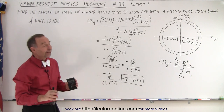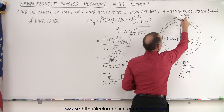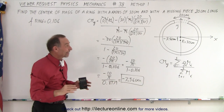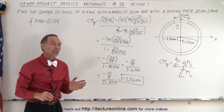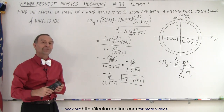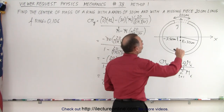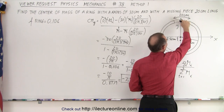Is that the exact answer? Of course not, because we assumed the missing piece's center of mass is exactly at the tip of the ring, when in reality it's a little bit lower. So the true center of mass is probably a little less than 3.56 cm below the origin. In the next videos, we'll get a more exact answer. Method 1 is an approximation — we treat the arc almost like a straight line with its center of mass right at the edge of the circle.